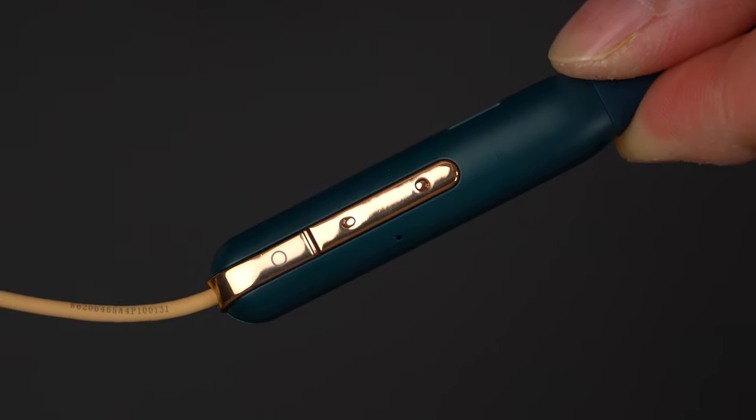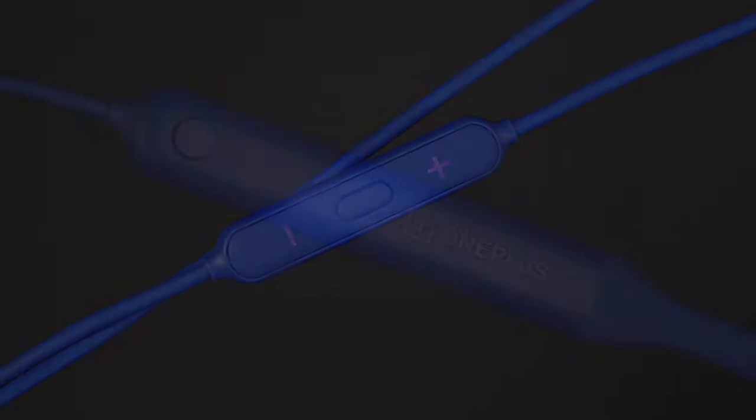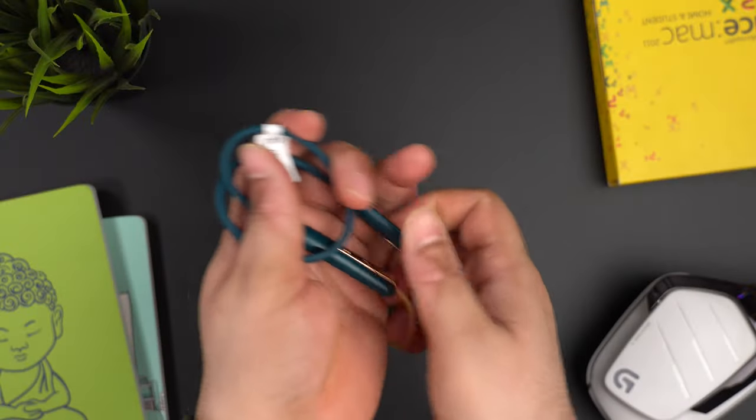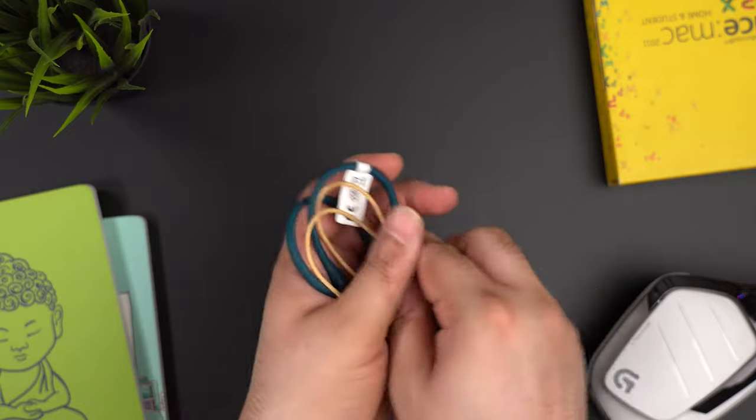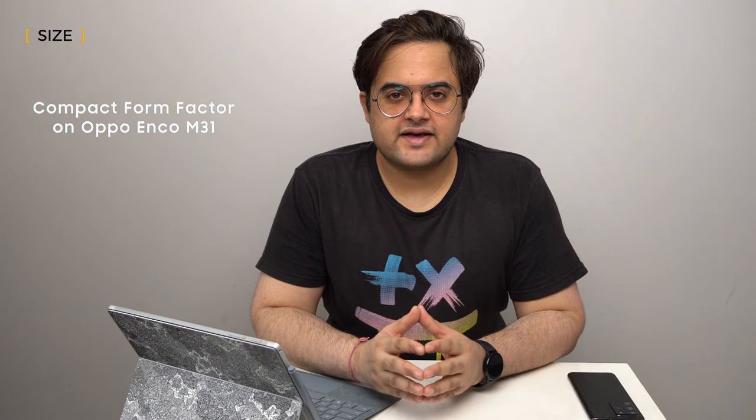The first is a multi-function button and the other two are volume buttons. On the OnePlus Bullets Wireless Z, we get four buttons: a multi-function button, volume buttons, and a shortcut button. The actual button feedback feels better on the Oppo Enco M31 because of its compact form factor compared to the OnePlus Bullets Wireless Z. In every department — be it rubber grip, main unit, or earpiece — Oppo Enco M31's form factor is more compact.